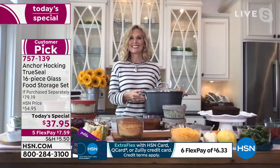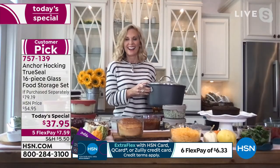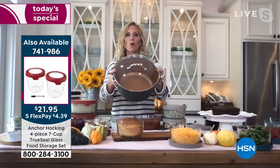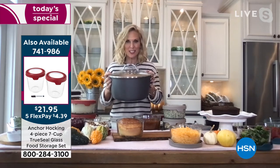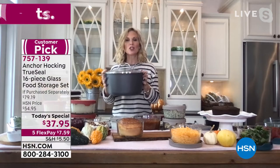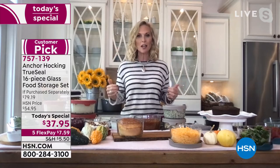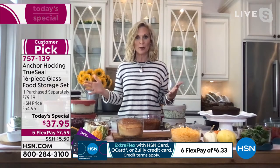Tracy Kane joins us to give details on today's special. This set has incredible capacity — a 10-quart pot worth of food fits into this configuration, the most storage ever offered in a today's special. If you like to cook meatballs and sauce, soups, stews, or chilies, you can cook one day and have meals for the whole week.